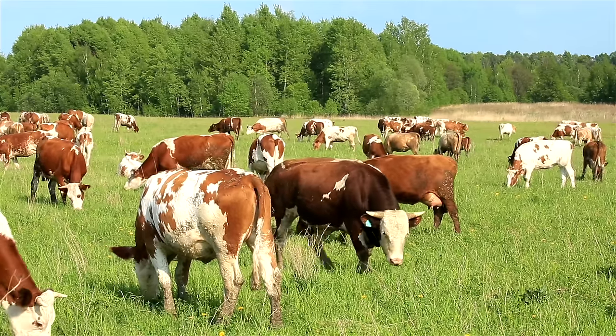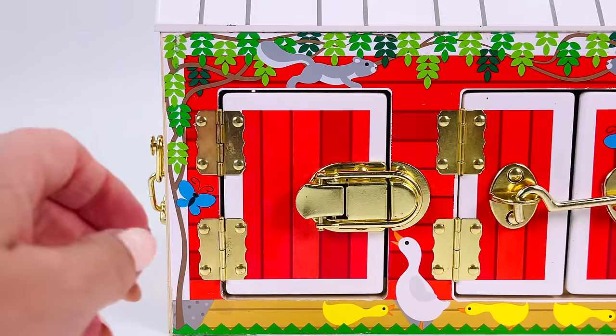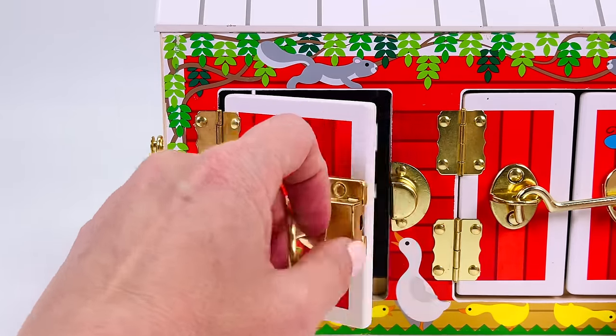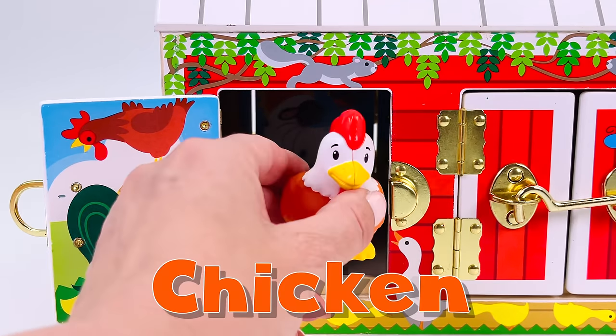We made a cute blue colored cow. This is a field of cows. They're grazing on the grass. Can you guess what farm animal might be hiding behind this door? You guessed right. It's a chicken.